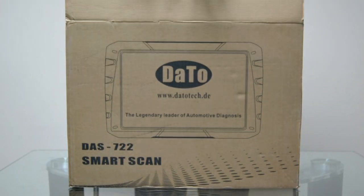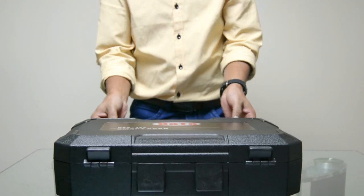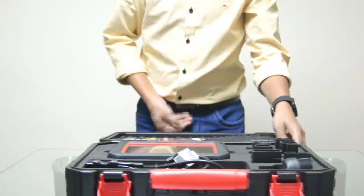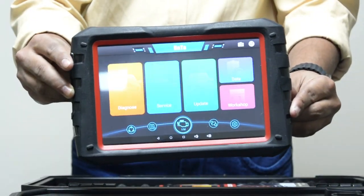Here's the moment we've been waiting for. Let's slice through that seal and unveil the magic within. Check this out — the Dotto-DAS 7-2 display tablet, the brains of our operation.